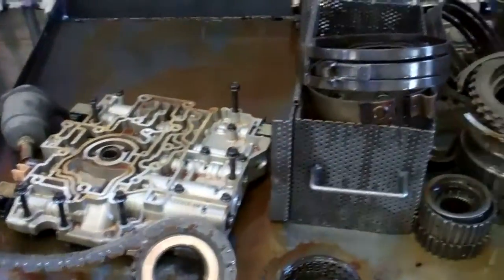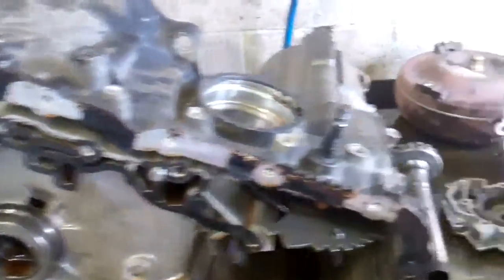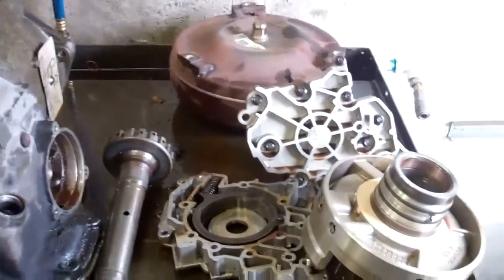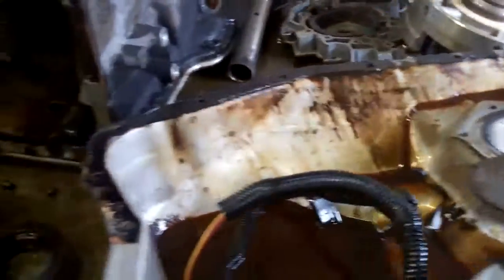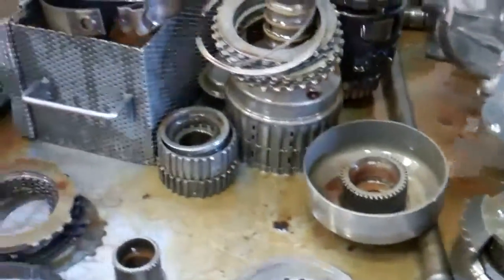Bill and Tracy, we have your transmission disassembled and laid out on the bench here and I'll show you what we found and give you a list of the parts we need to get you repaired and get you back on the road with our five year 50,000 mile warranty.